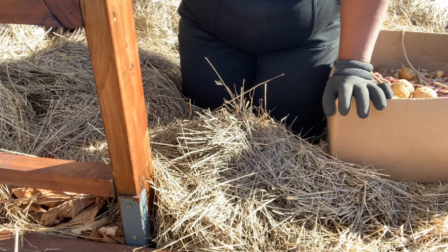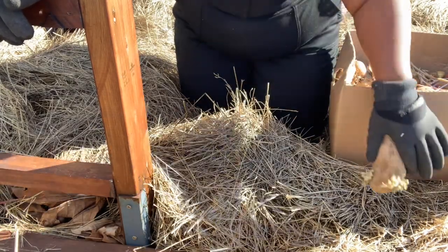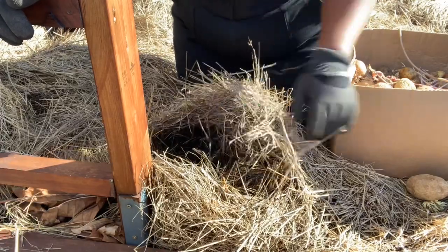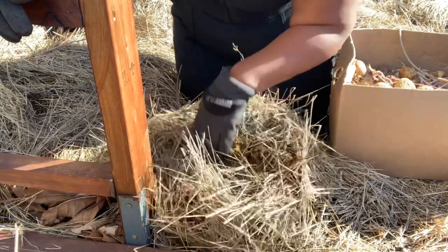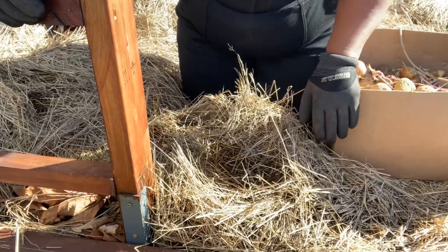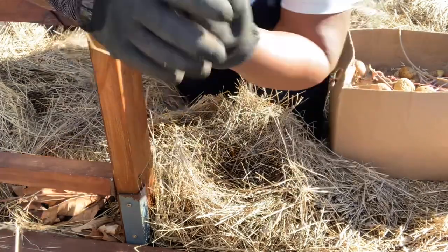I'll start here and put my long ones over on this side. Basically, we have our spot, pick up the straw, move it out of the way with a glove, pop the potato in, cover it back with the straw — done like dinner. You could also make a little trench to plant the potatoes in. Let's put it on speed camera so we can get a whole bunch done in a short period of time.